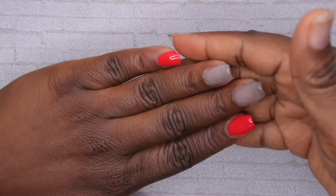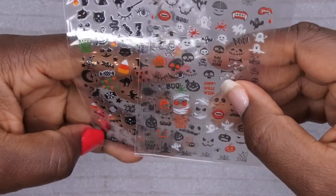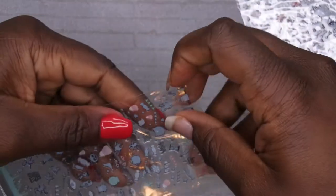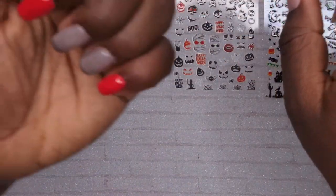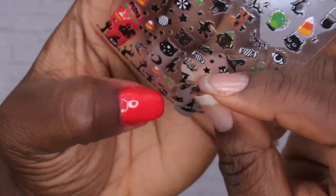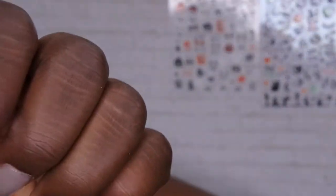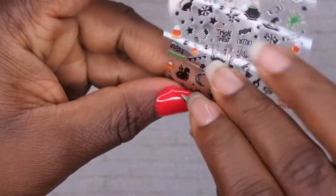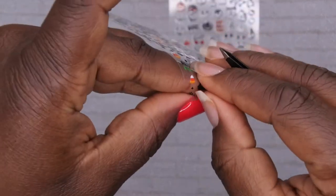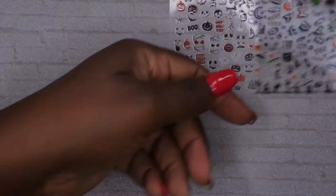I'm going to go ahead and apply my Halloween designs. I decided what I wanted to do off camera — I'm going to use these two sheets of stickers. I want a green grim reaper, stars, and spider webs. Starting with my ring finger: I'm going to do a haunted house with some stars, a little bit of grass beside it, and some glow-in-the-dark elements. With my haunted house sticker I'll just take it off and place it right on the nail — nail stickers make my life so much easier and I still get a nice, cool look without all the extra work.